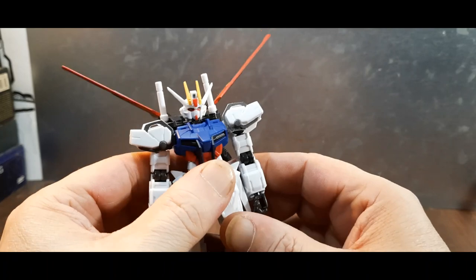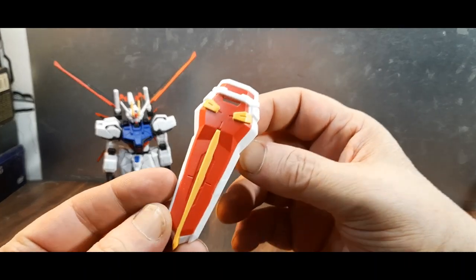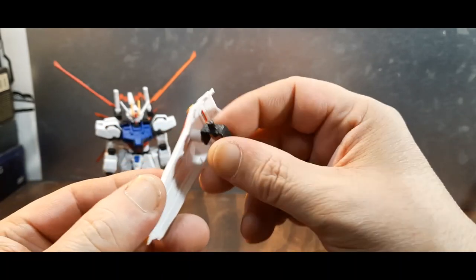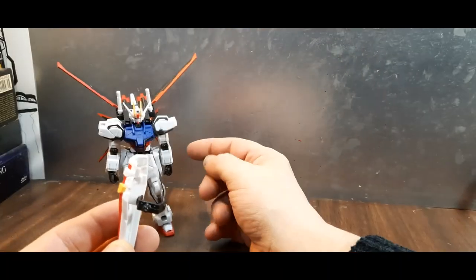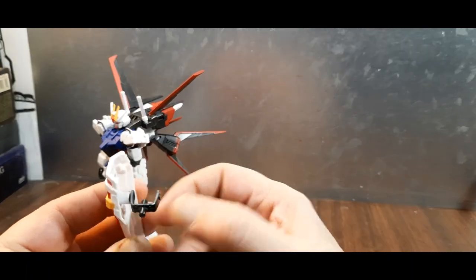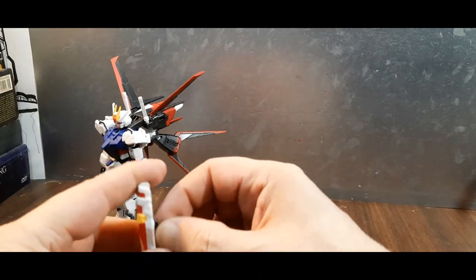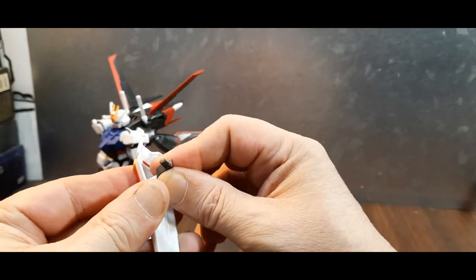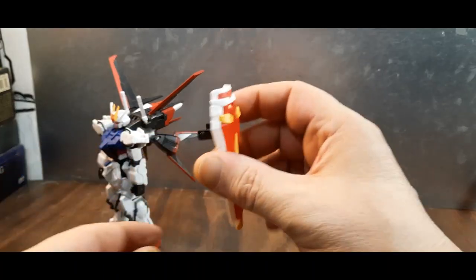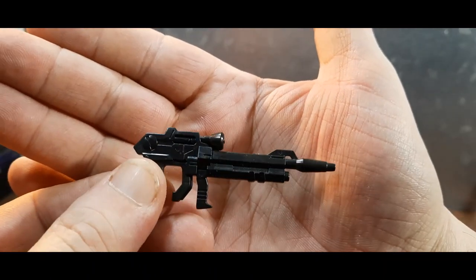He comes with a shield, which is pretty cool, and it has a beam cannon built in. You can either put it over his arm on the side or under his arm — that's why there are different pegs. So you can definitely switch it out and have it whichever way you prefer. Pretty cool display option.